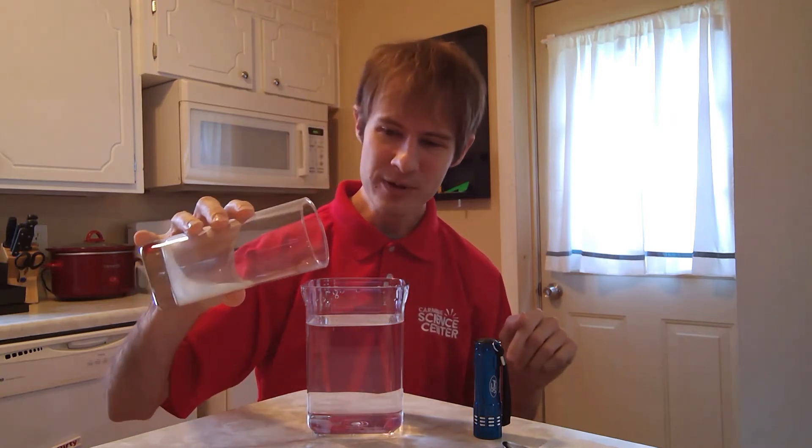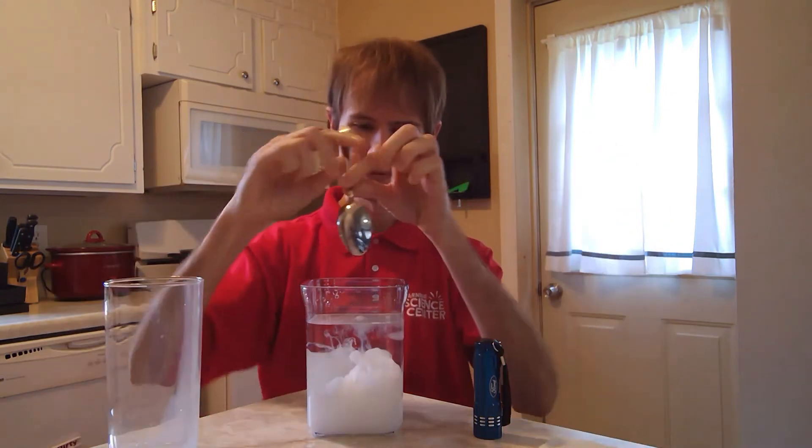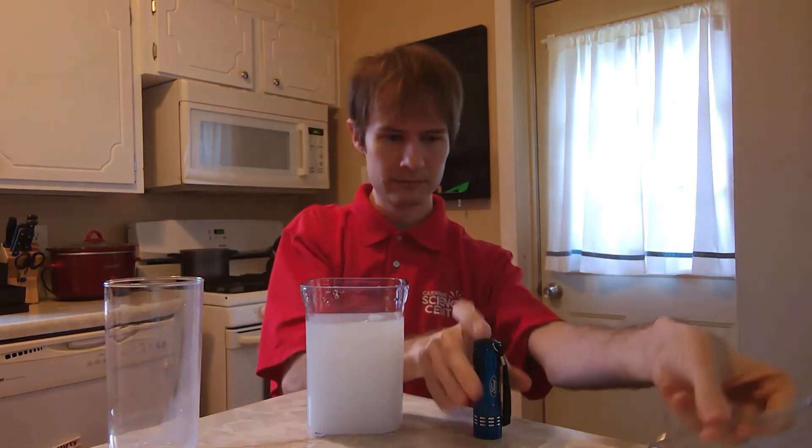And that brings us to my experiment. I'm going to pour just enough milk into my water to make the water cloudy. Let's see what happens when I shine the flashlight through. The flashlight looks a little more yellow in the center than it did before. That's because some of the blue light is being scattered by the milk, just like the atmosphere scatters blue. And if you look around the yellow, you might see a halo of blue.